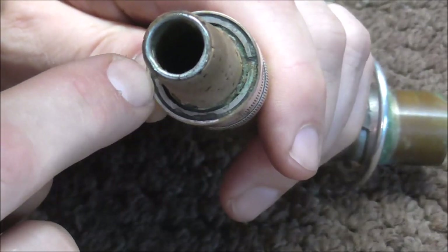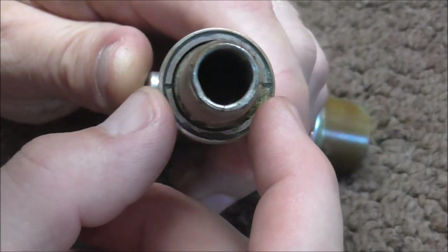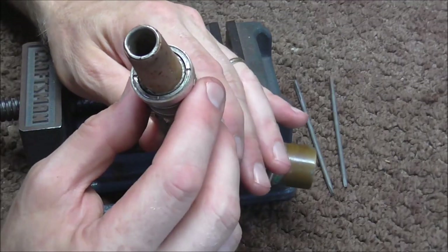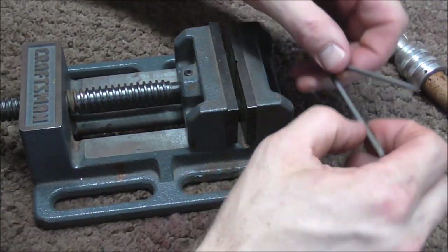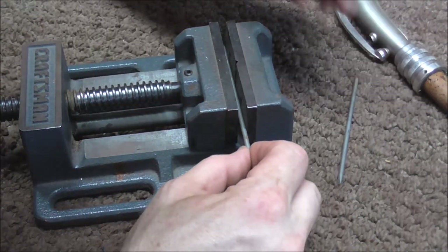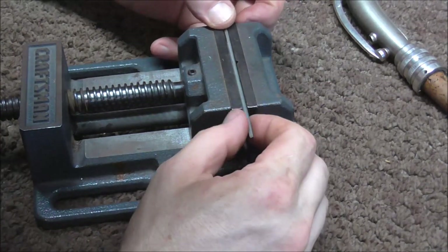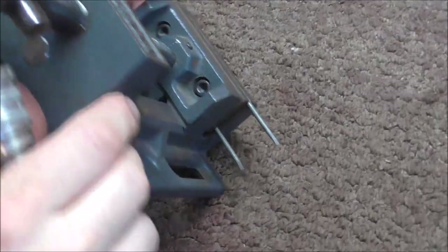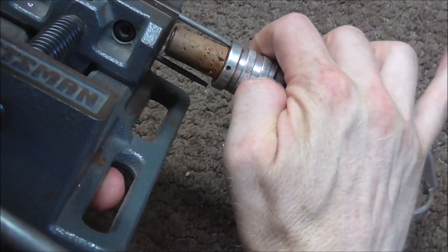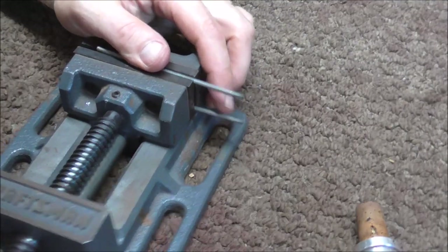The way to unscrew this ring is to put something in those two notches. If you have a spanner wrench that's the right size, that works best, but most people do not have a spanner wrench like that. So I'm going to make something like a spanner wrench using a vise and two screwdriver inserts. I'll put the first one in there, then the second one, making sure the blades are pointed up and down on both. I'll move these around until I get the right length, then tighten them up so they don't get loose.